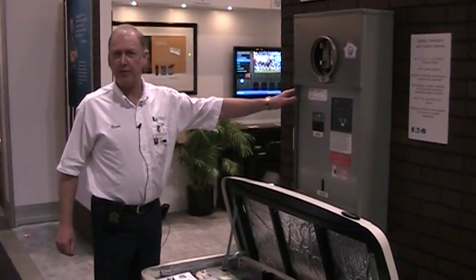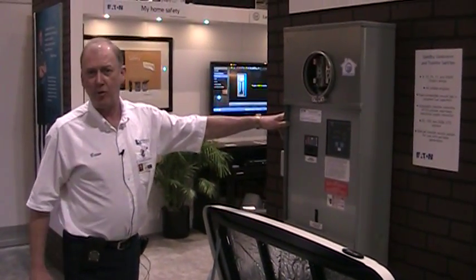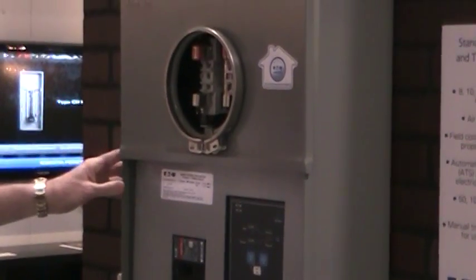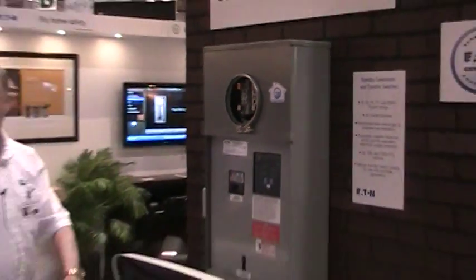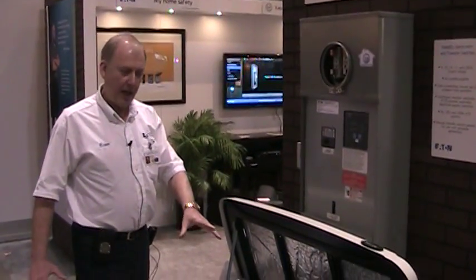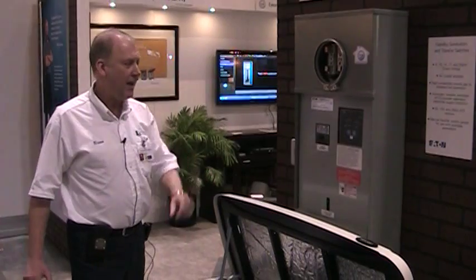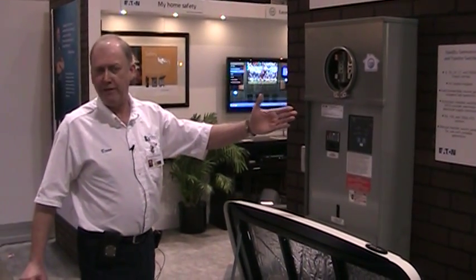This is the automatic transfer switch. This is what actually senses when you lose utility power, so the automatic transfer switch will kick over and automatically start the generator. You'll have about a 10 to 15 second delay, and then you can live normally — you won't hardly even notice it.